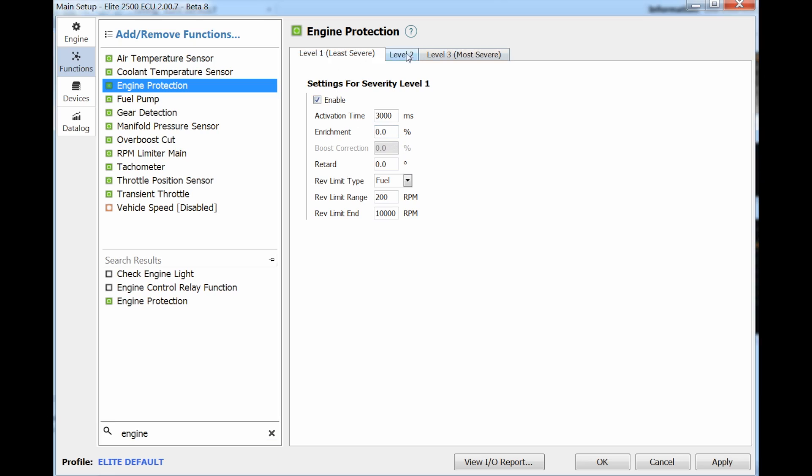Because there are different sensors with different importance levels, we've added a tiered protection system. This allows you to set different limit types depending on the importance of the values being monitored.